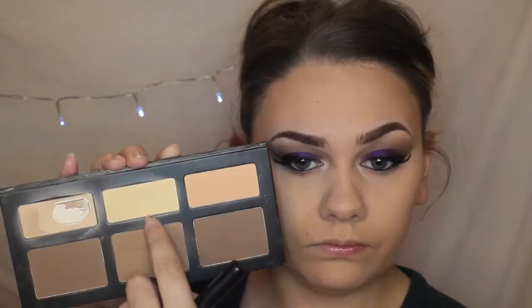To set my eyes further I went in with the shade Lucid and Light from the Kat Von D Shade and Light palette and started applying this with a fluffy brush underneath my eyes. I also used the banana shade just to brighten everything up and highlight a tone a little bit more.